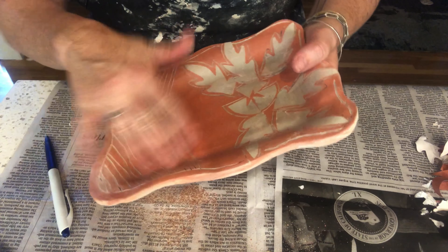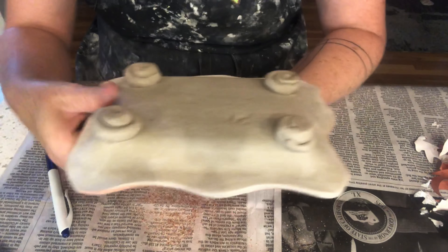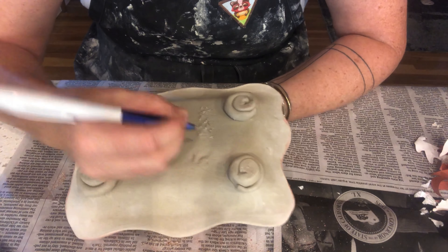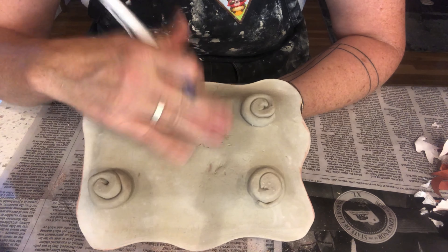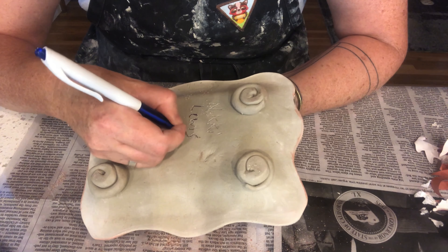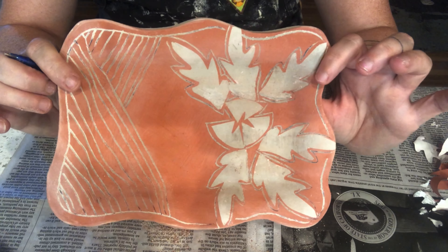So I'm going to finger sand the surface and get rid of my extra little clay bits. And always, students — we carve in and sign our names to the backs of every project we make. Full names, no initials. There it is — sgraffito and paper resist.